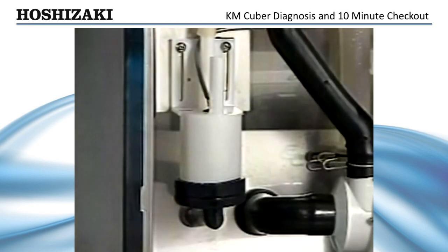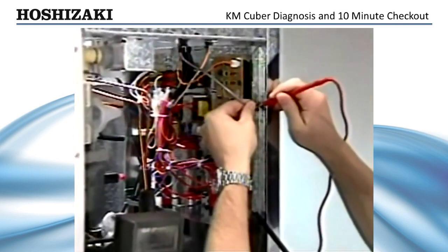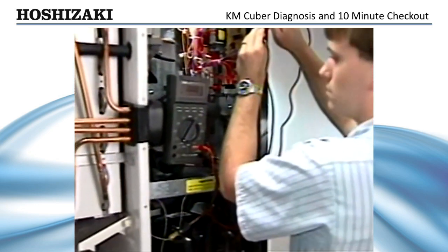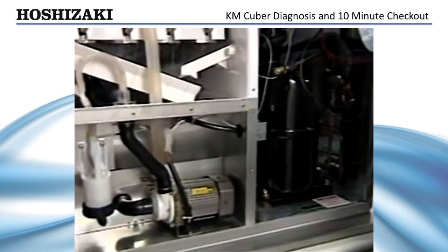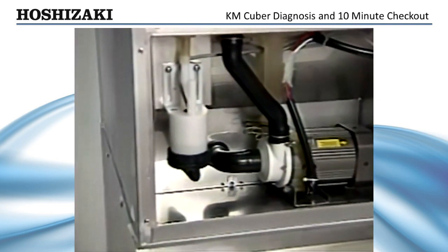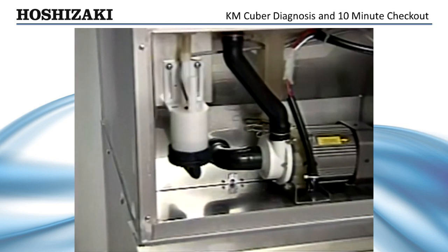If the initial harvest cycle does not start after one minute, check the float switch. Unplug the float switch and check for continuity with your ohm meter. If it is not closed and water is in the reservoir, the float switch is either dirty or defective. Clean it and check it to assure proper operation. If the float switch is good, the control board timer is defective and the board should be replaced.